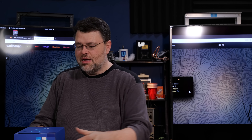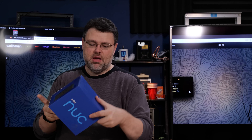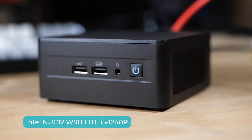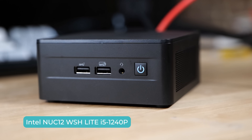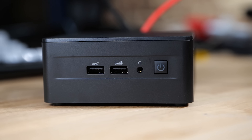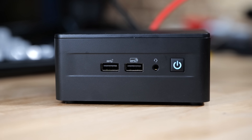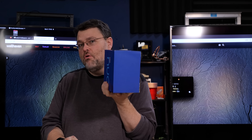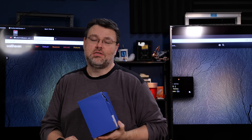Intel has got some new Alder Lake model NUCs coming out. This is the Intel NUC-12 WSH Lite with an i5-1240p — and yes, that's 1240p, not 12000. It's an i5 Alder Lake with 4 performance cores and 8 efficiency cores: 12 cores in a tiny little package.